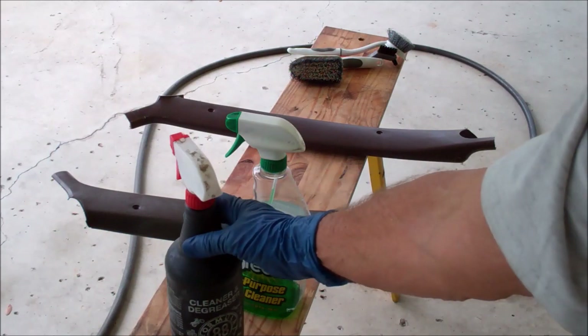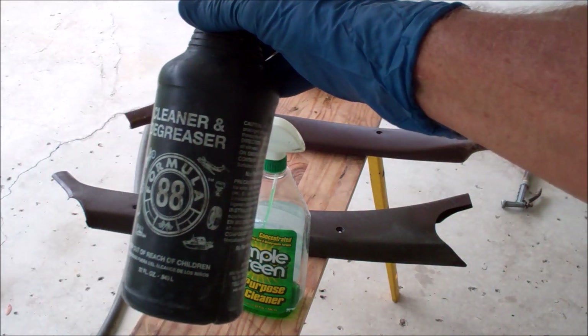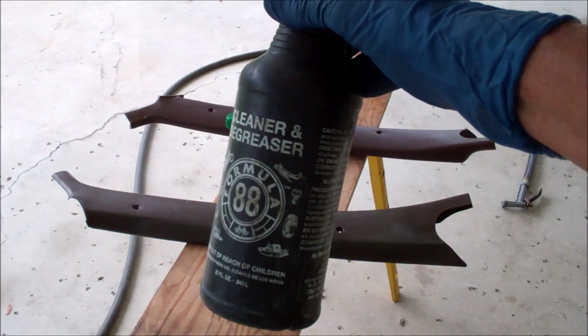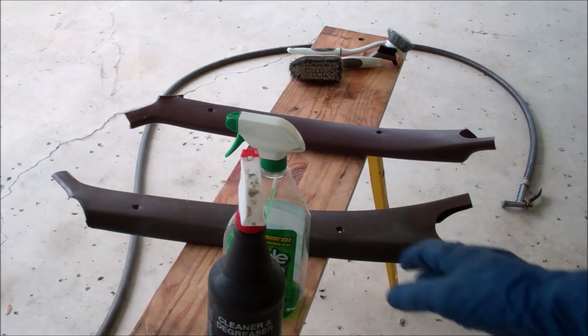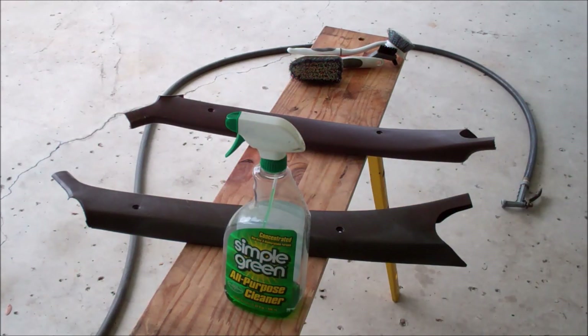I use this stuff here, which I stumbled on years ago at Lowe's. You can buy a gallon refill jug — it's relatively inexpensive, does a bang-up job. I'll clean engine blocks with that stuff, greasy cross members, rear ends — it does a heck of a job.